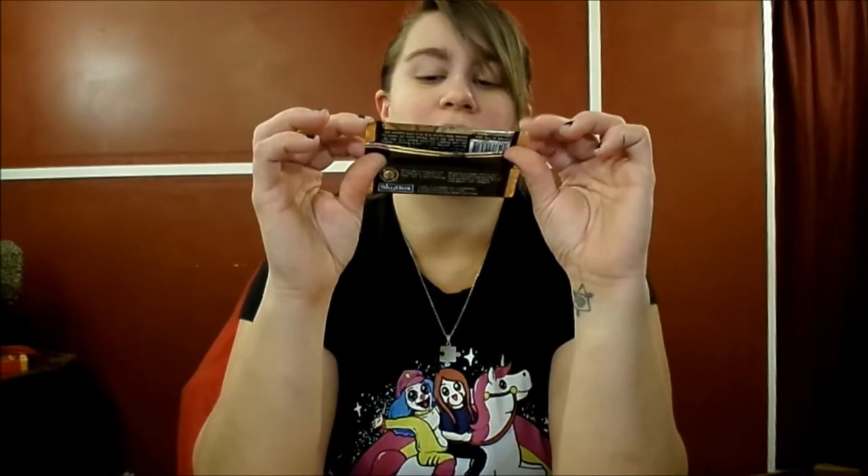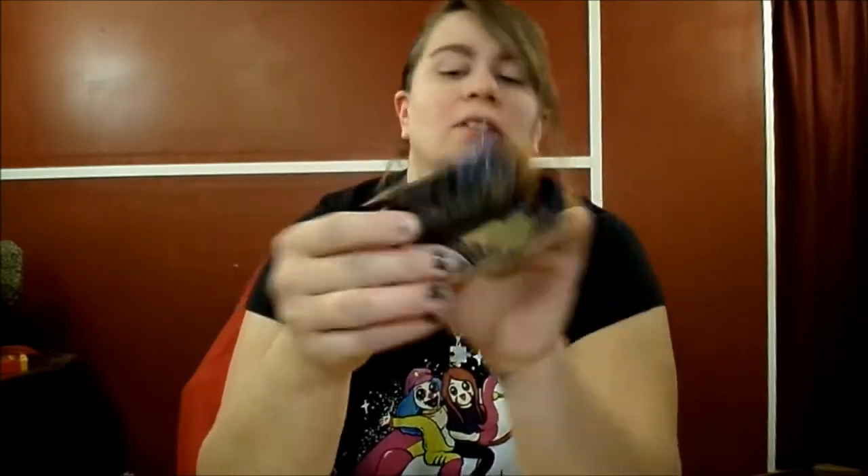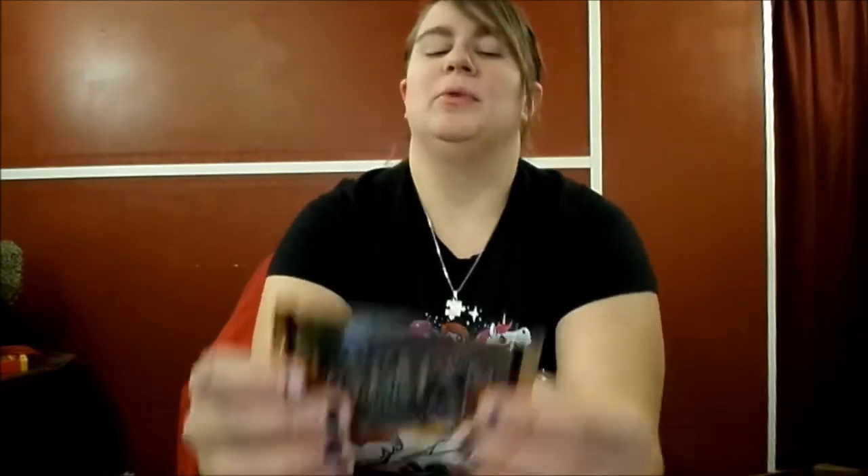One is Superman — very fancy. They are Skybox Collector's Edition, the Man of Steel Platinum Series. And the other one is Skybox as well: Batman Saga of the Dark Knight trading cards, also Collector's Edition. Very fancy, shiny, cute little packs. Since my favorite color is red, I will save Superman for last, so we will open Batman first.